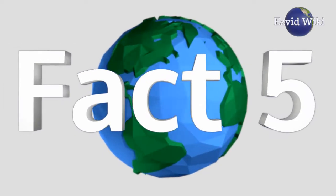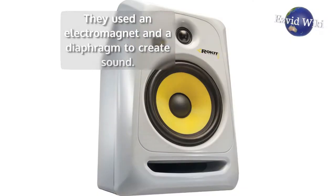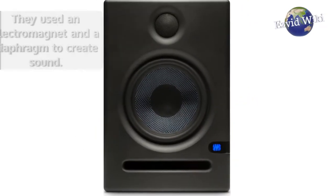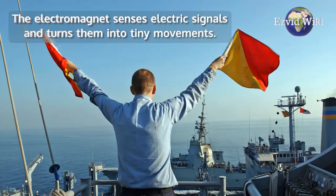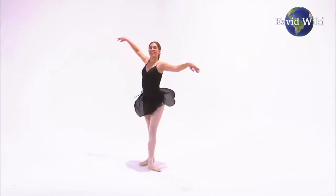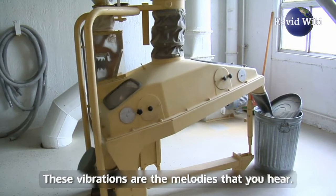Fact number 5. In the 1920s, the first electrodynamic speakers were introduced. They used an electromagnet and a diaphragm to create sound. The electromagnet senses electric signals and turns them into tiny movements, which are then transferred to a cone diaphragm which vibrates. These vibrations are the melodies that you hear.